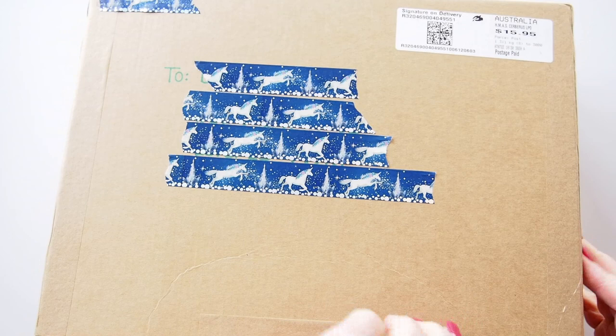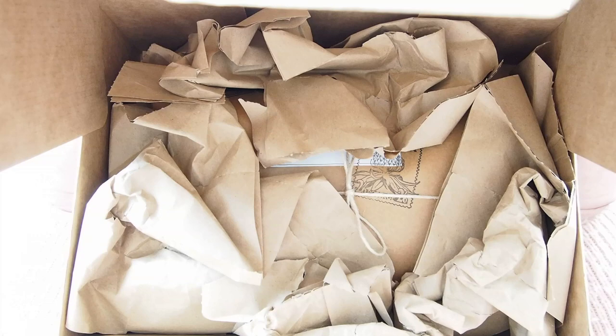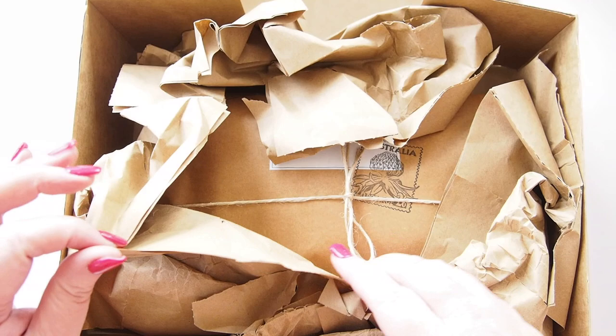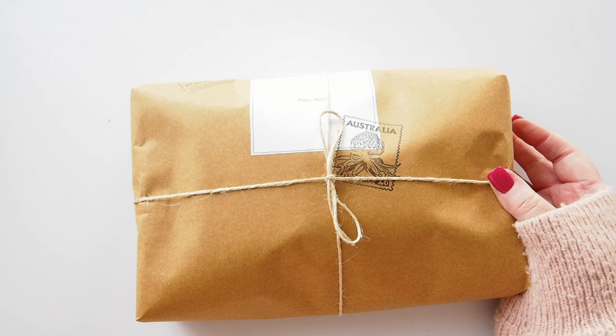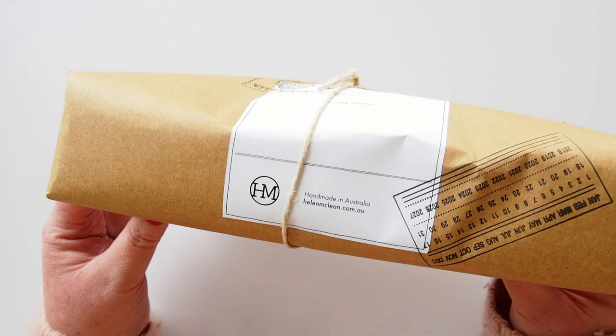This is a package from a lady named Helen McClain — a Victorian artist who creates leather goods and related items. One thing about Helen that I've read is that she only does sustainable packaging, so there are no plastics or anything in here.